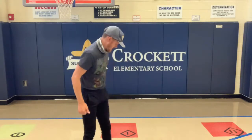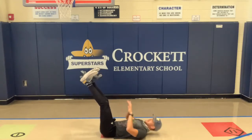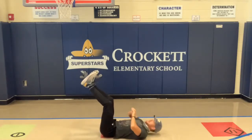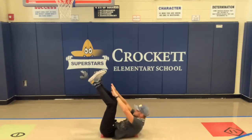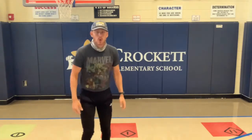Next we've got toe touches. We're going to lay flat on our back with our feet straight up in the air and reach up to try to touch our toes — reach up as high as we can with our legs straight up in the air. Got about ten seconds, let's get ready on our backs. Here we go, three, two, one — keep it going, let's get our toes. Good job. Five, four, three, two, one — time.